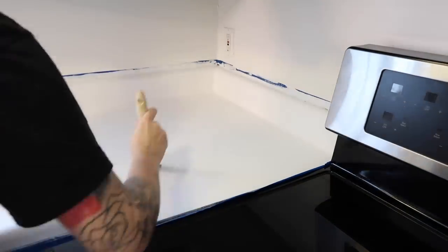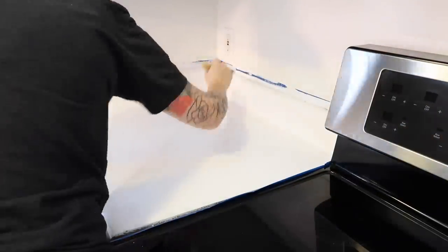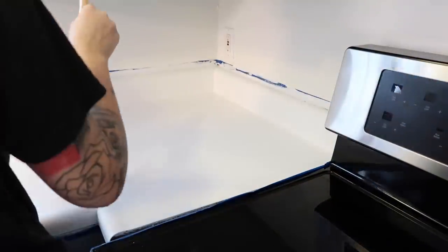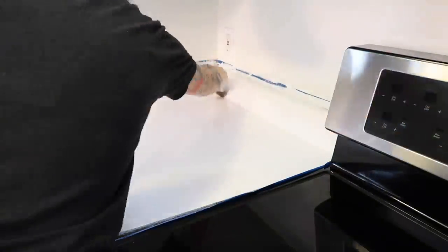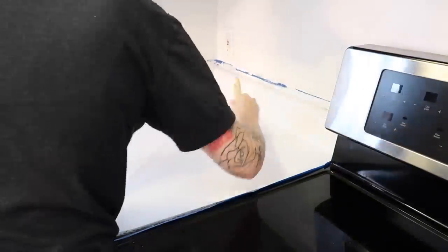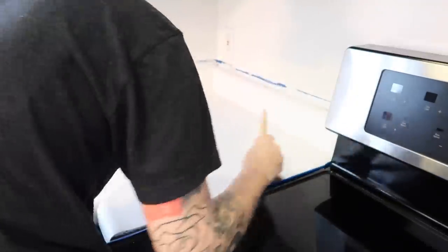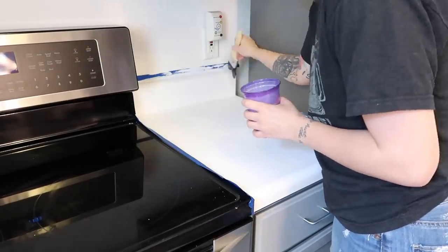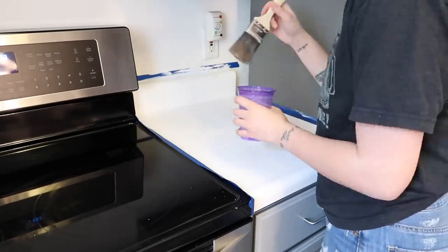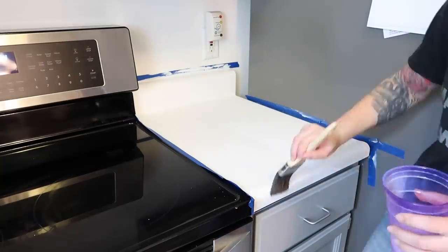Painting these countertops was definitely an all-day project. I did three layers of chalk paint and then three layers of polycrylic, waiting an hour between each layer. That definitely ended up taking all day between the paint time and the wait time. So if you are planning on doing this project yourself, make sure you do it on a day where you can dedicate the full day to getting it done.